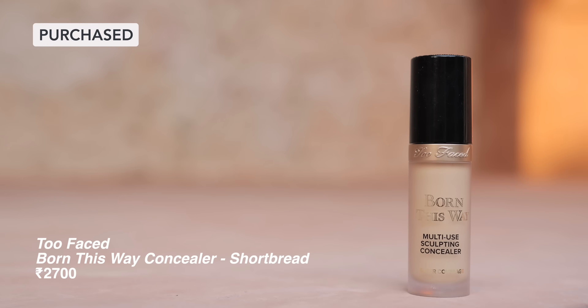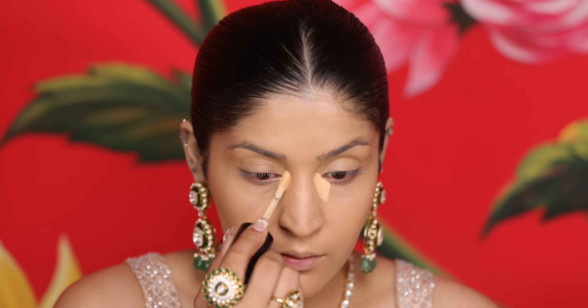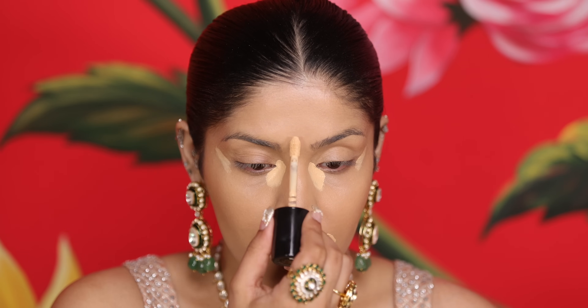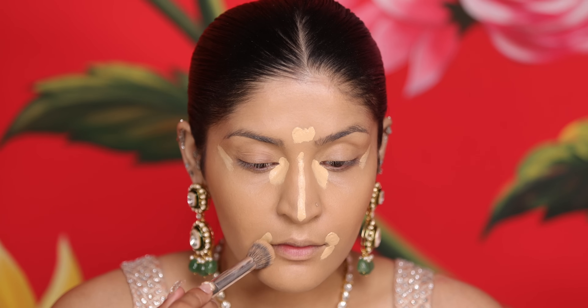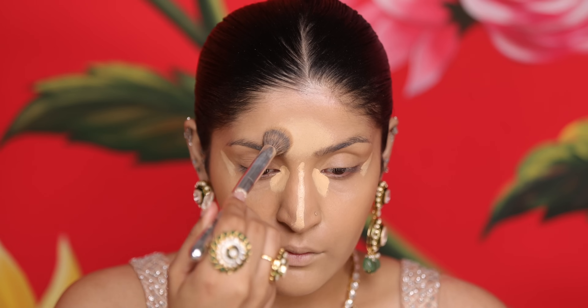Before I move on, I'm using my Too Faced Bond This Way Concealer. It has very high coverage and I use a slightly lighter shade for highlighting, because honestly my dark circles are through the roof this Diwali season. I've applied it to my under eye area and around my mouth, which are generally my problem areas, and I've also highlighted between my brows and bridge of nose. Then I blend it out properly for a seamless, non-patchy look.